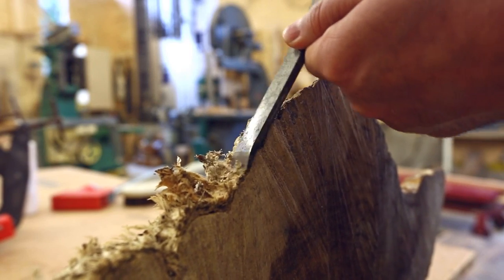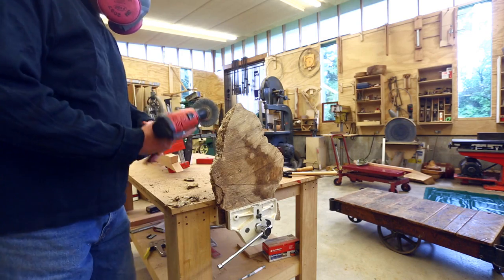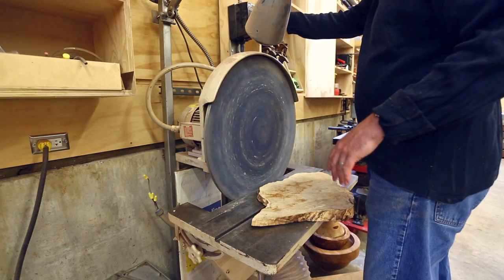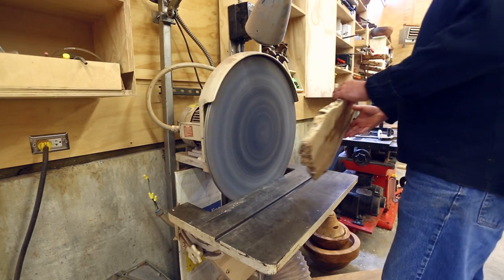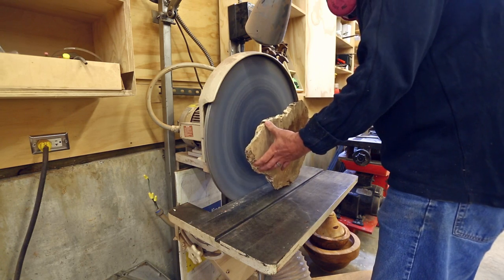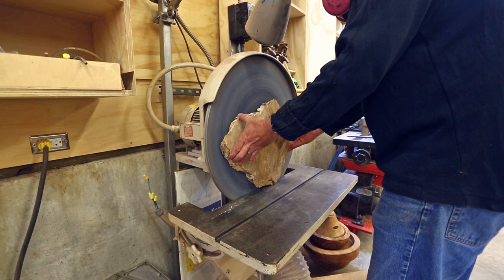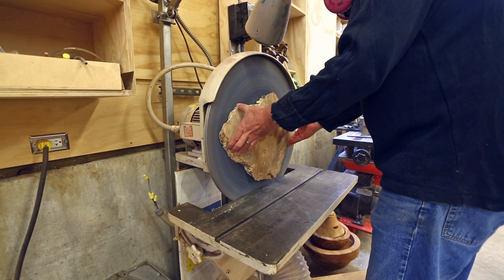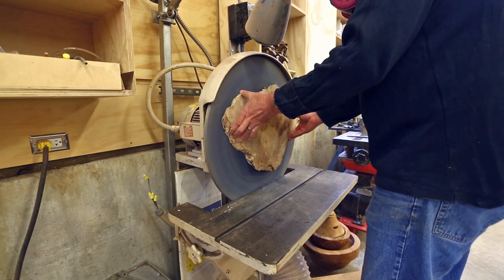So I cleaned up this piece of maple and carefully took the bark off. At one point I had to get serious about getting the bark off. I made an attempt to sand the face I wanted to use for the clock on the disc sander. Since it's such a big surface, it was really hard to get all of it sanded evenly, as the tiniest variation is really hard to get into all of the valleys.